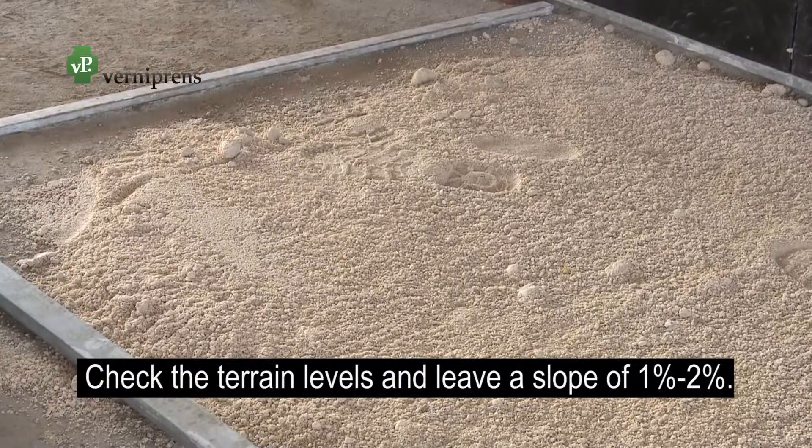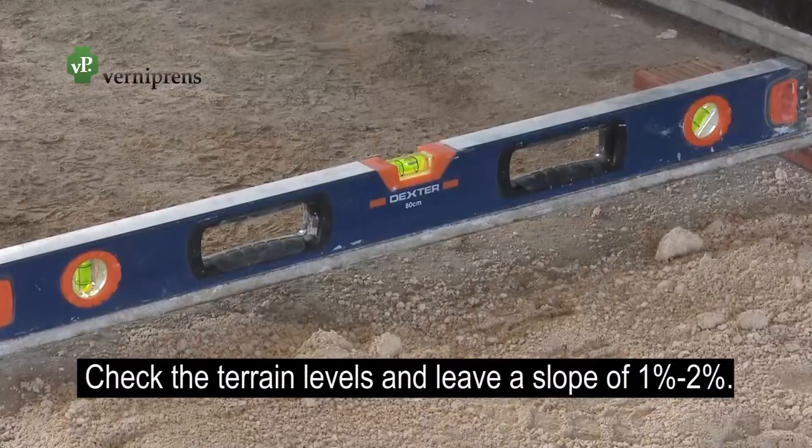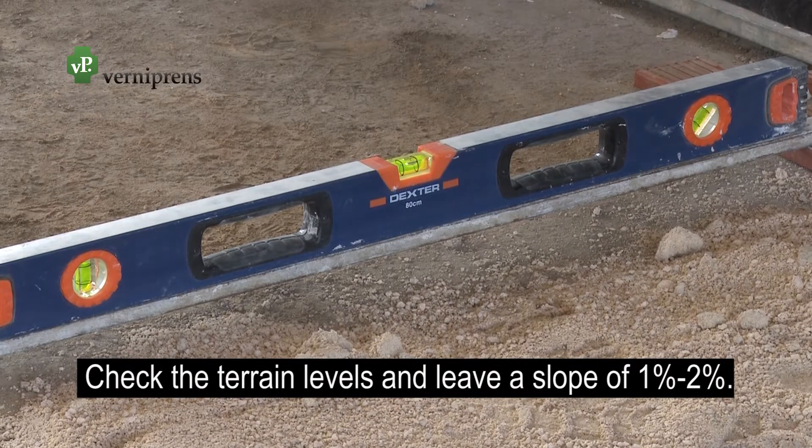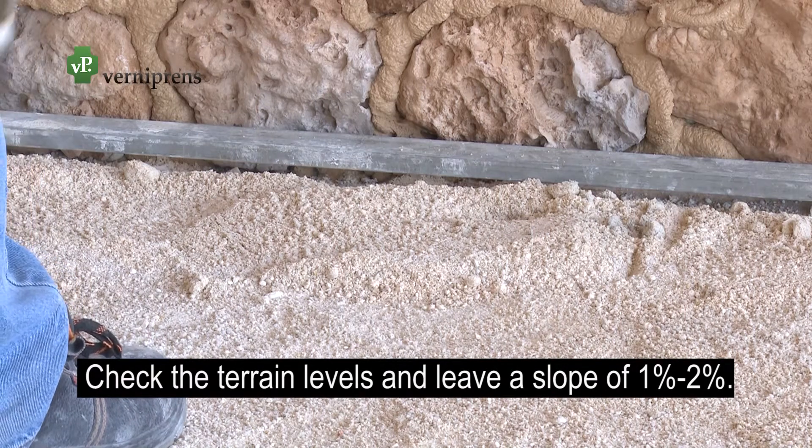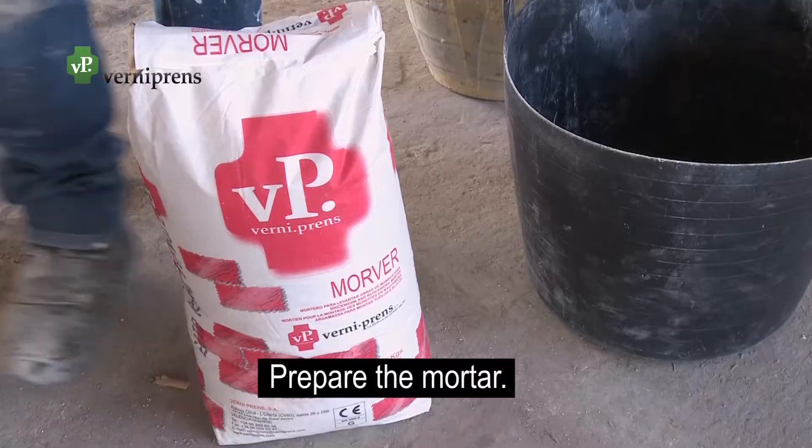With the help of a level and some measuring rules, check the terrain levels, leaving always a slope of 1% or 2% for water evacuation. Prepare the mortar.